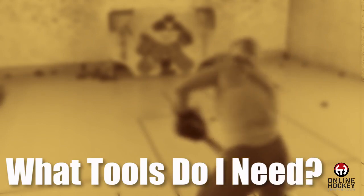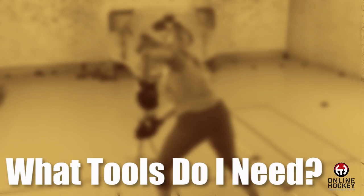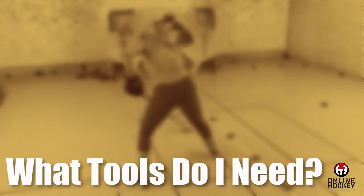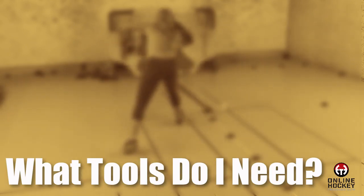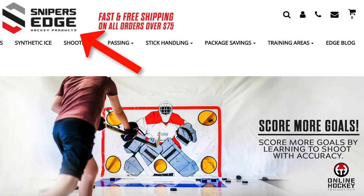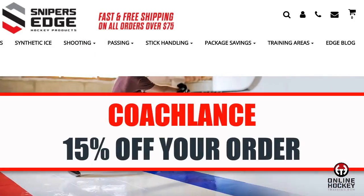What tools do you need? To train off-ice, you'll need a space at home — your garage, basement, or backyard — with a net or shooting tarp, some flooring (otherwise you'll wreck your stick blade on concrete or asphalt), some pucks, and whatever training aids you'd benefit from. If you need help with this, head over to snipersedgehockey.com for any off-ice stick handling and shooting training aid needs. Enter Coach Lance as the coupon code and receive 15% off your entire order.